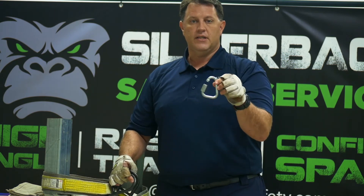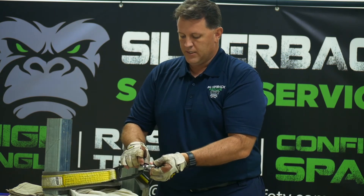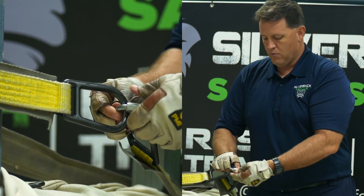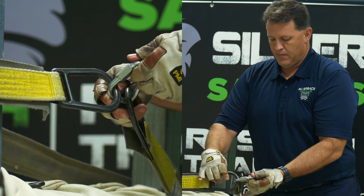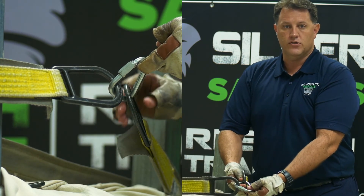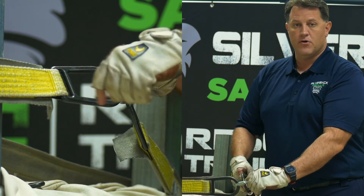We're going to use what we call a Delta link or tri link. You put the Delta link in — this one is a screw lock — put your ends of the rescue strap in and tighten it down. With the Delta link, it can be pulled in three directions: towards the load right here, and on each leg of a wide diameter anchor.